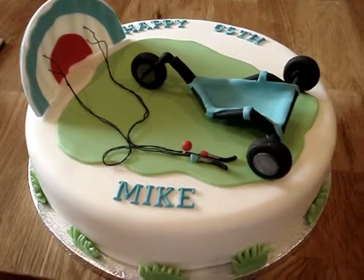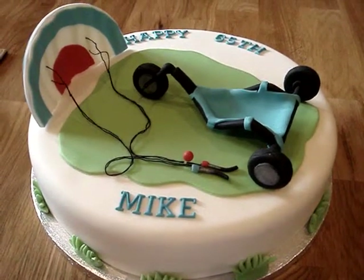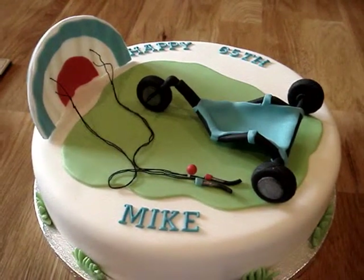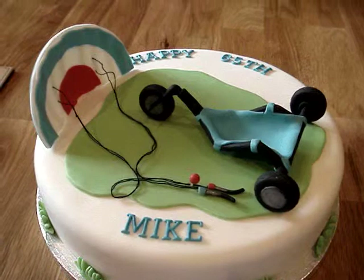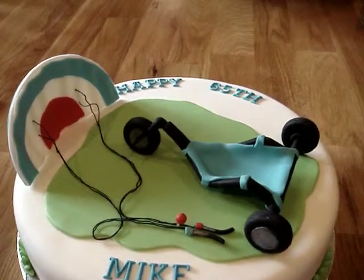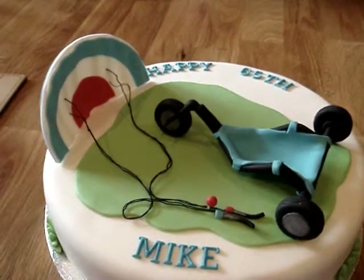Hi there, this is a buggy cake I've just made. It's just vanilla sponge with jam and buttercream. It's for Mike who's 65 and his hobby is kite flying, but obviously he uses buggy power kites.